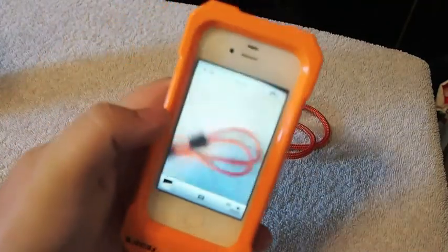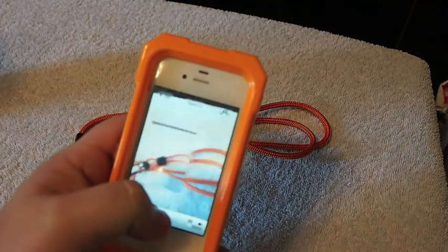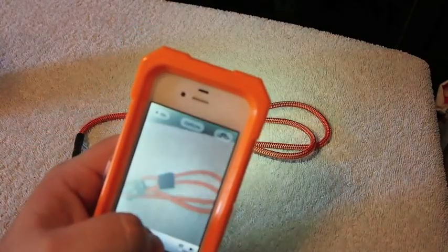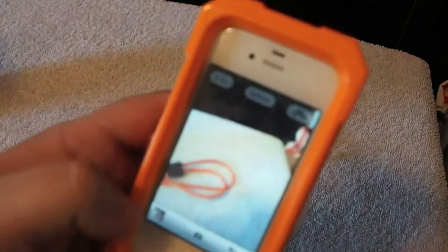You can see here — we're going to take a couple pictures just to show you that you can still focus by tapping the screen and take a picture by tapping the screen as well. And flash, everything works. There's no glare.